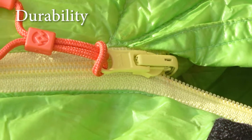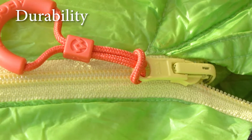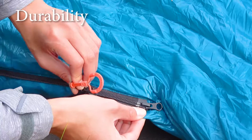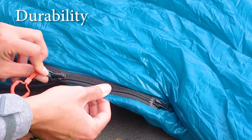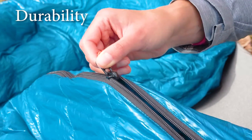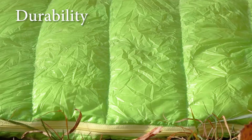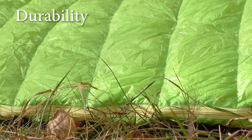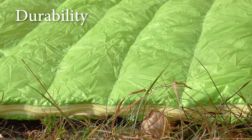It seems the Nano 2 uses sturdier fabric compared to the Mini, where it feels thinner. The zippers on the Nano 2 are also obviously bigger and look more solid than on the Mini, where they seem more flimsy. But having used them more than 2 years without any problems, appearances can be deceptive. On both bags the zippers move and connect relatively easily.